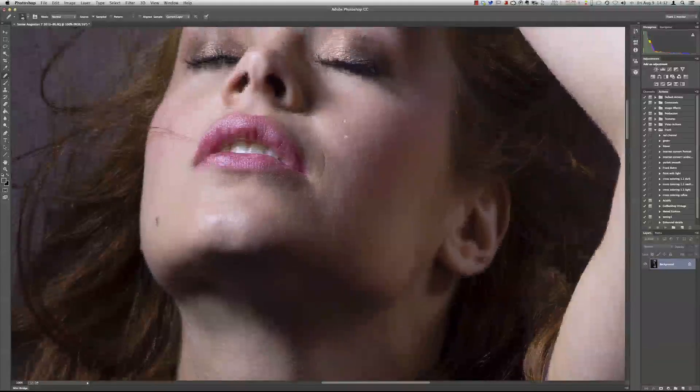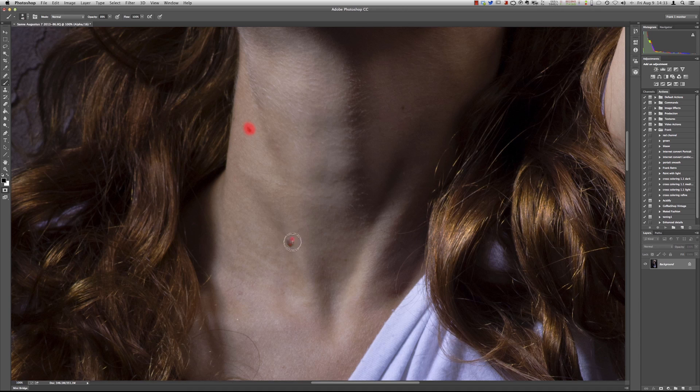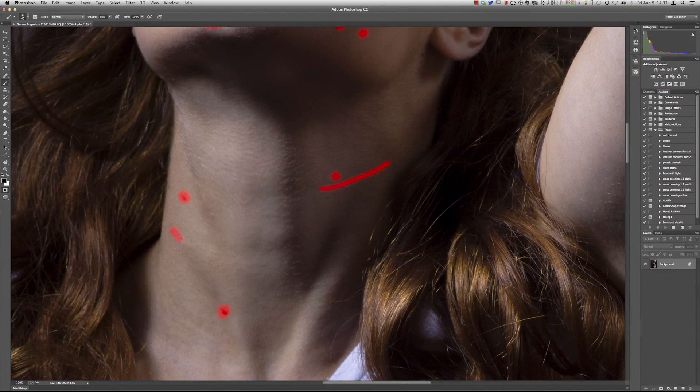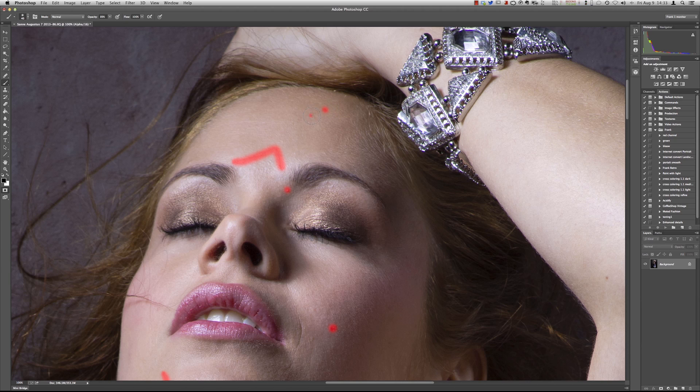You can also use Content-Aware Fill. What I do for this — and this works perfectly if you have to do a lot of retouching with small areas — is go to your Quick Mask, take a brush with a soft edge, and just paint over the areas that you don't like. You're actually now selecting those areas. I don't like this or this — smoothing out just a little bit.